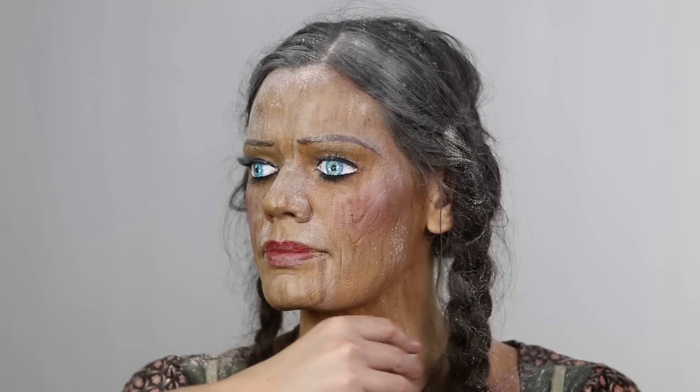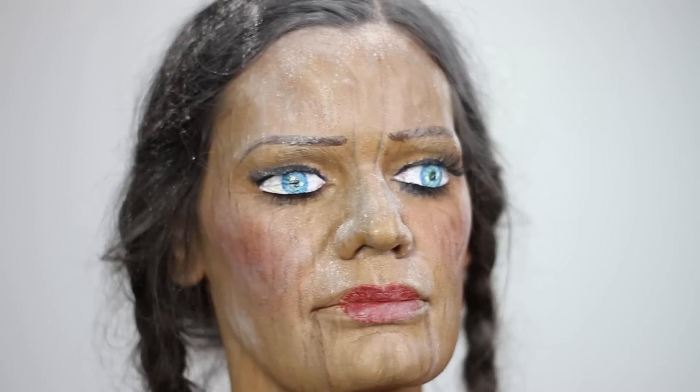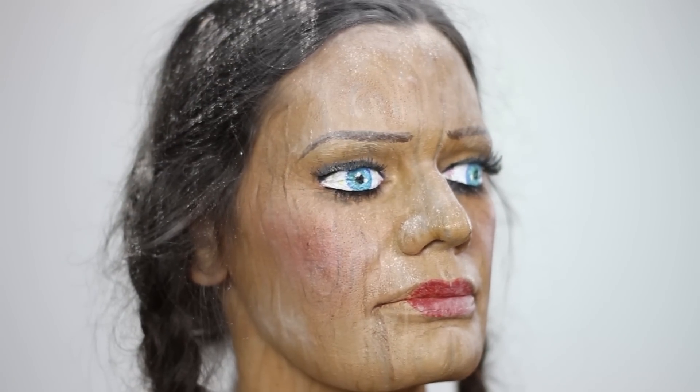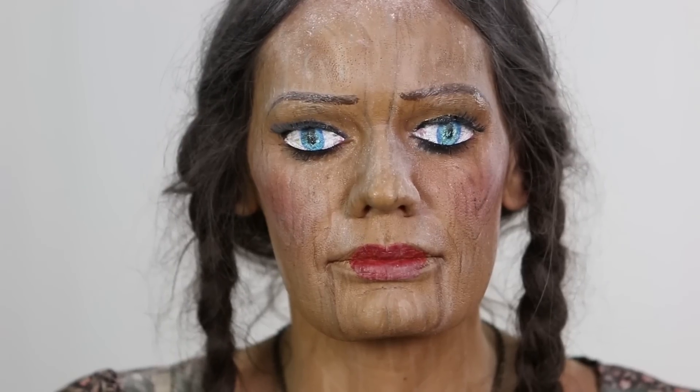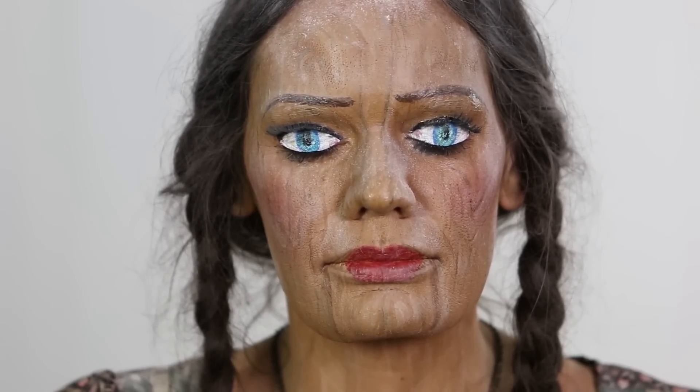And that is our finished 2D easier version of the doll makeup. Obviously you can open your eyes with this, but if you open your eyes a lot and have oilier eyelids it will probably start to ruin the makeup. You could at least have the effect for a little bit, and then when you got annoyed with having your eyes closed you can open them again and wander freely.